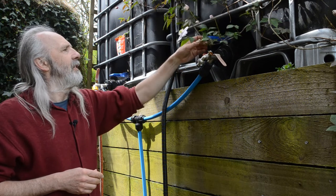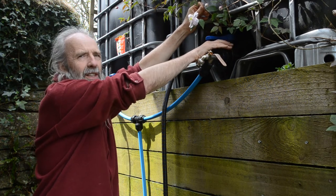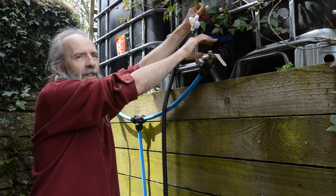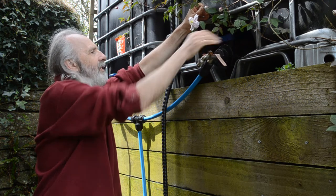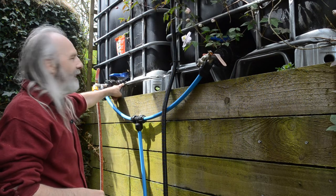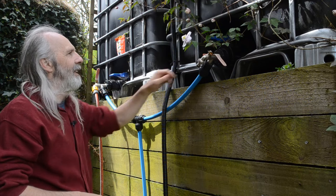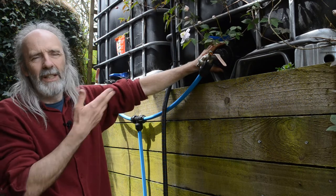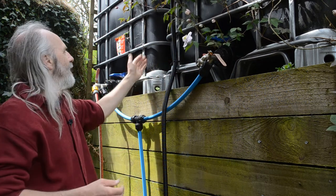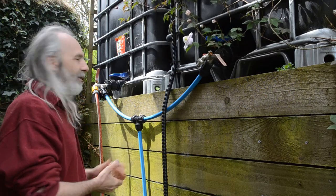One last thing about IBCs: when you get one, you'll find a certain size fitting on the base of the tank. I've discovered that fittings for the larger outputs are cheaper than for the smaller ones. One of our tanks came with a much smaller fitting and I needed to buy an extension piece as well — that cost about £20 and had to come from overseas, whereas the other was much cheaper from eBay in the UK. So just be aware that even the same make and style of IBC can come with different sized fittings.